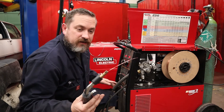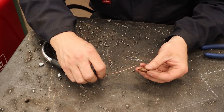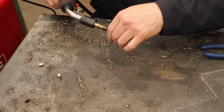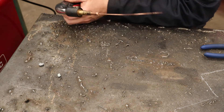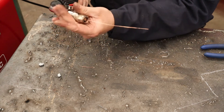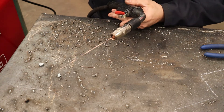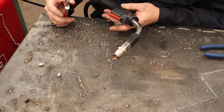Now screw on the contact tip and gas nozzle. Feed the contact tip onto the electrode wire and spin it in — use MIG welding pliers to snug it up but don't go crazy tight, just enough so it won't loosen. Put the cleaned-out nozzle back on by hand tight so it's not too hard to remove later. Last thing before welding: trim the stick-out to about three-eighths to half an inch and you're ready to go.